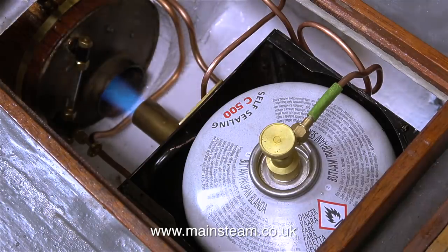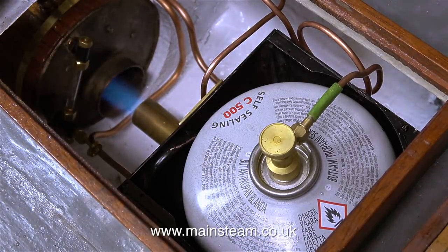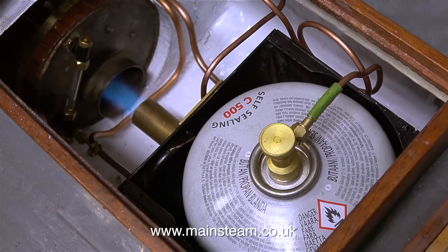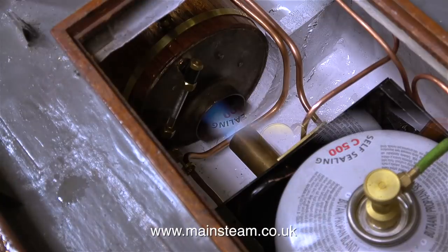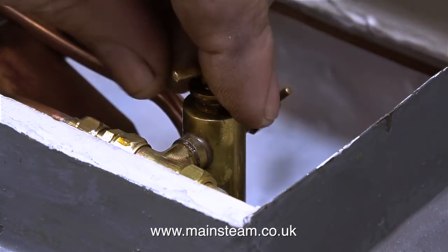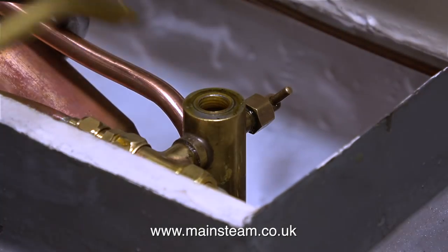My advice when using gas to fire a boiler is: do not turn the heat up too far to start with. Put the heat on low, turn the pressure down. It's a good idea to heat the boiler slowly initially, as that puts a good bit less stress on the copper boiler itself. While the boiler's slowly heating up, this is a good time to fill the displacement lubricator and generally lubricate the engine.